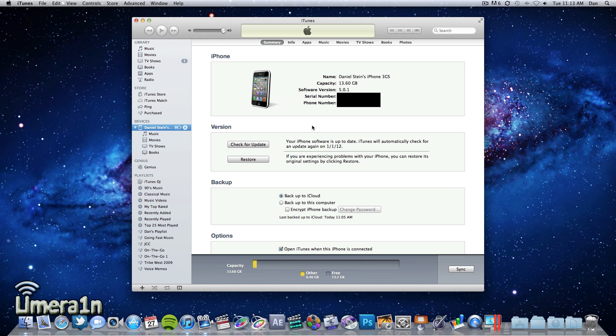What's going on guys, this is Dan from limerain.cc and today I'm going to show you how to jailbreak iOS 5.0.1 fully untethered with RedSn0w 0.9.10b1.